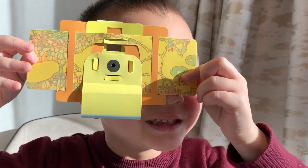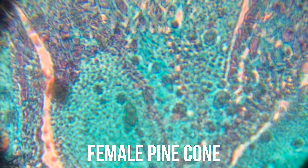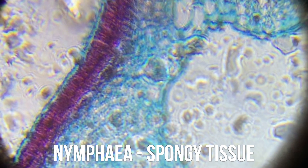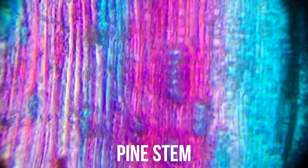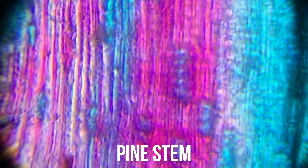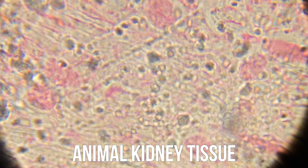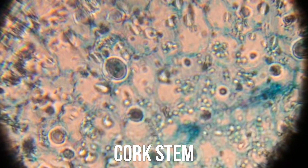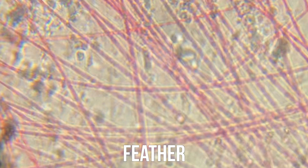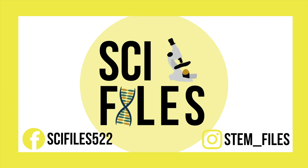Now it's time to test it out and see what we find. Here's what we saw in some sample slides: here is a Female Pine Cone, a sample of Nymphia Spongy Tissue, a sample from a Pine Stem, some Paramecium, a sample of Animal Kidney Tissue, a Cork Stem, part of a Feather, and a sample of Mammal Cerebellum. There are so many possibilities for what you can look at under a Foldscope microscope.